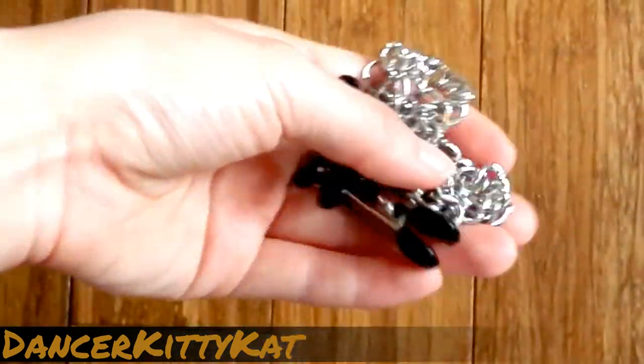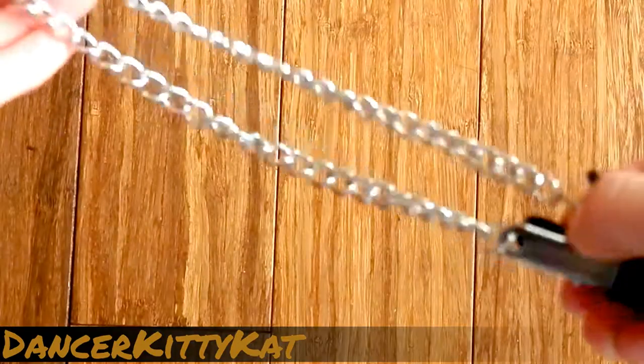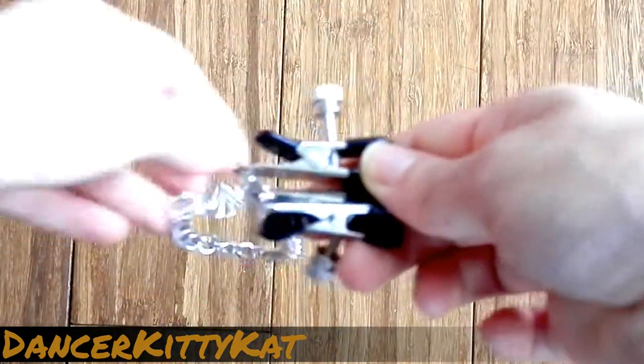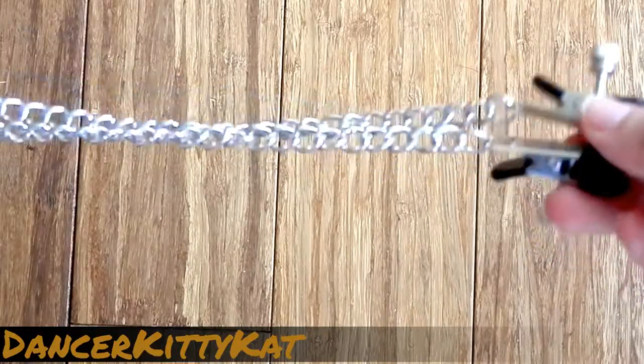This product feels very sturdy and will surely withstand even a rough S&M scene. The clamp tips are wide to distribute the pressure. The clamps are covered by rubber pads to both ensure a better grip on the nipples and to provide a cushion between the harsh metal and your skin.